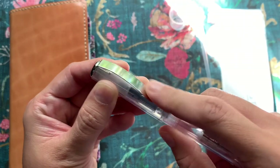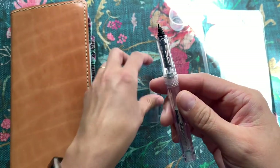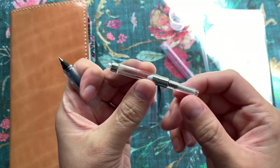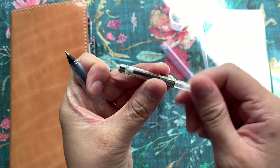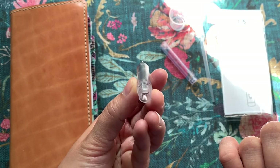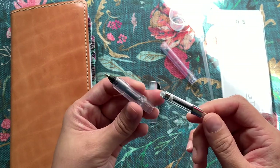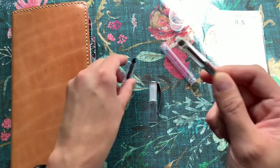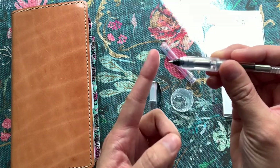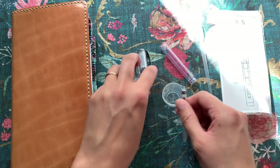The actual pen has a really broad metal clip, and this part twists off to reveal the converter. It is a piston fill, so a very simple mechanism. Cleaning this seems like quite the chore, so I'll see how that goes down the road. I'm just doing the initial fill today, but they recommend you fill directly using the converter and not through the nib like that, because it says it could damage the tip.